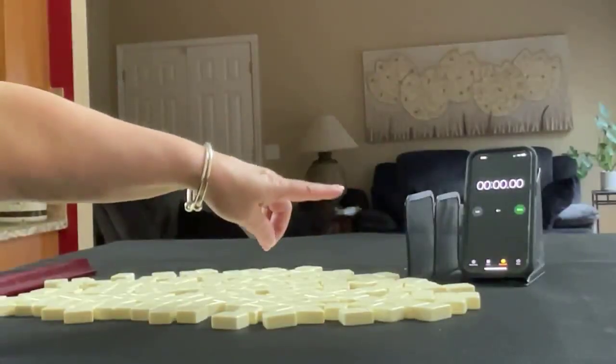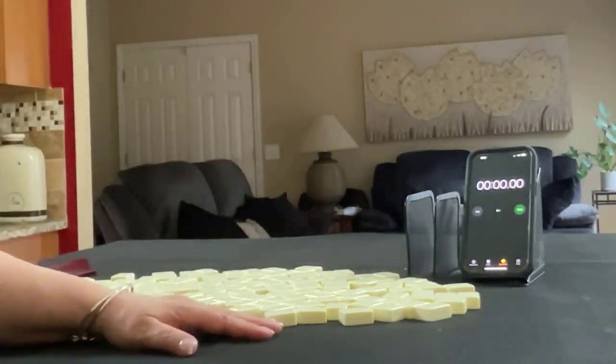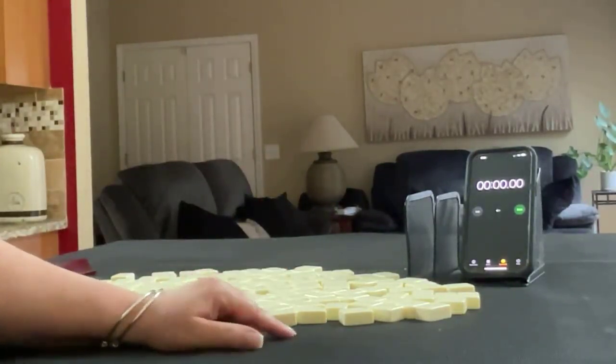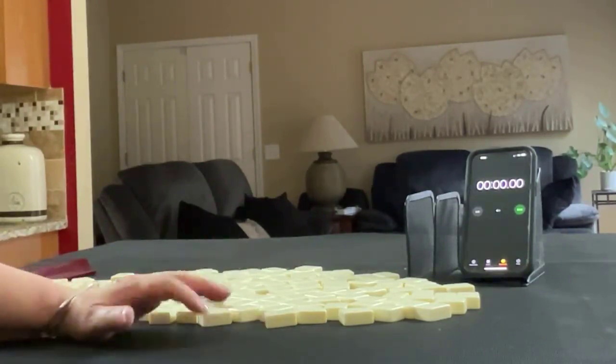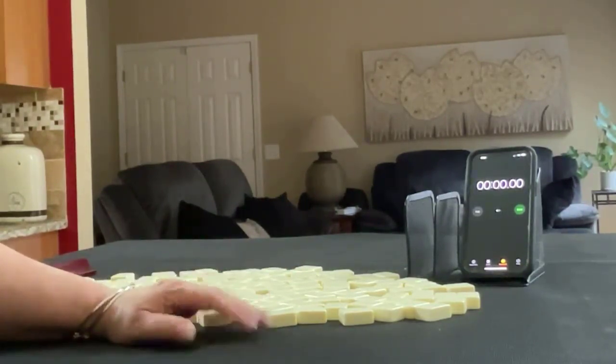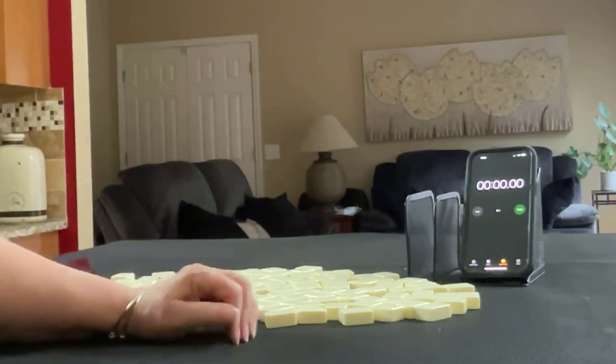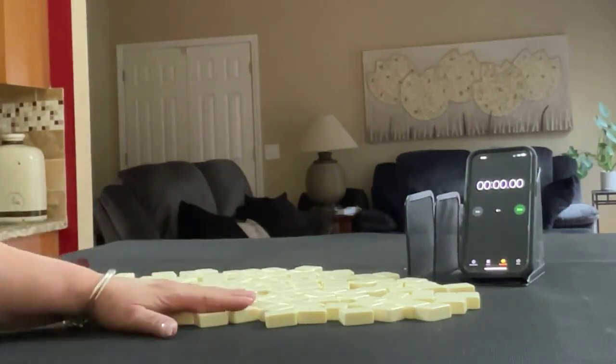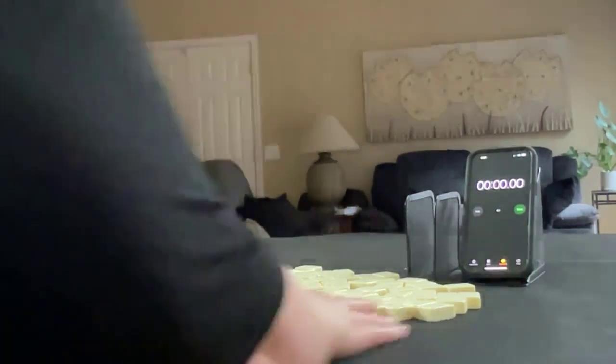I have my smartphone here with a stopwatch app. We're going to do three sprints. Laps 1, 3, and 5 will be the sprints. Laps 2 and 4 will be set up. We're going to alternate between dealer and non-dealer — so we'll get 14 tiles, then 13, and then 14. And I'll create a mock Charleston with no jokers for each one.